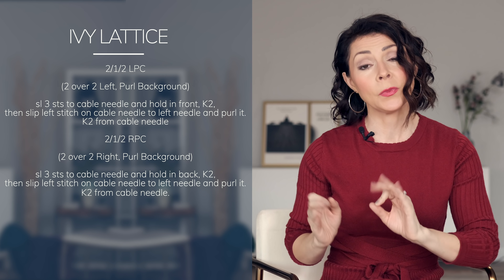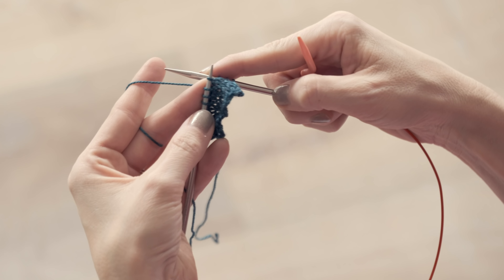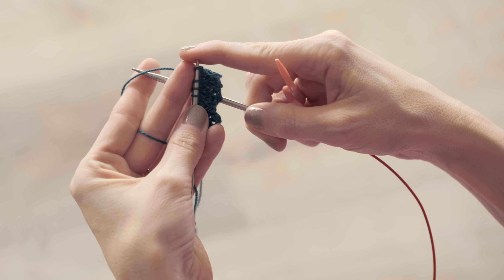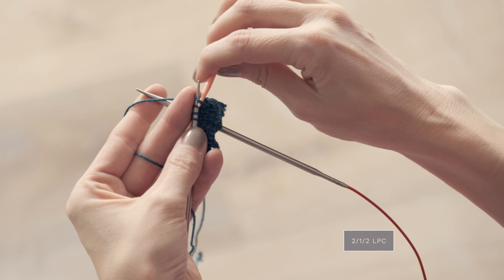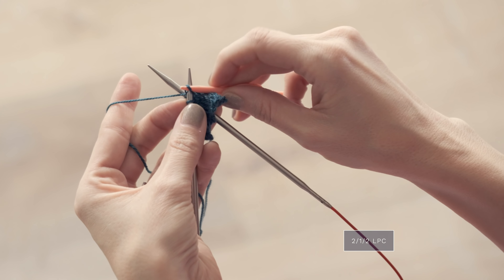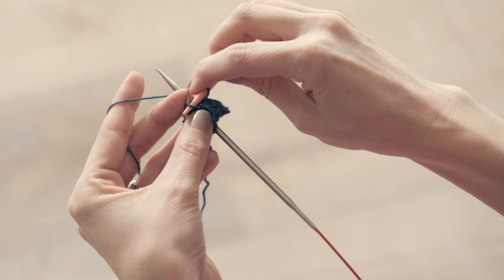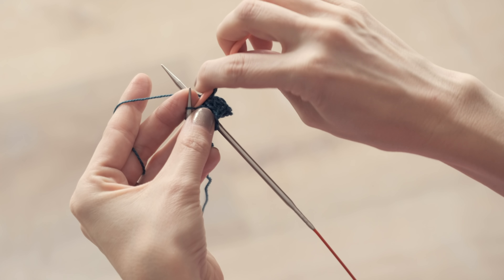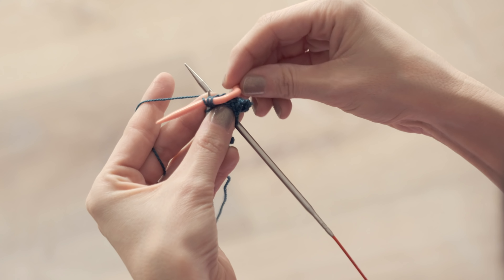We opted for our Oasis Camel Silk fingering weight yarn for this pattern in the colorway Rooted. The drape is out of this world. It's got ultra soft camel fibers blended with shimmering silk and it's 500 yards per skein, so it's a very popular base on our site. We used nearly all of three skeins for this pattern. If you're a loose knitter I would suggest getting four just to be on the safe side. If you would like the pattern you can download it at expressionfiberarts.com and I will also put the direct link in the description box for you.